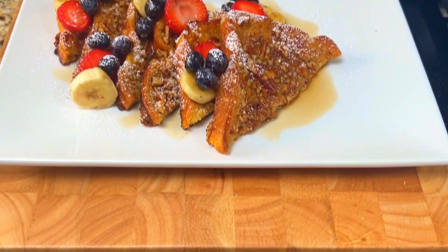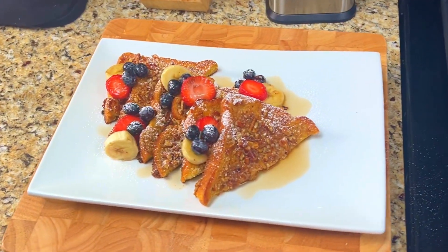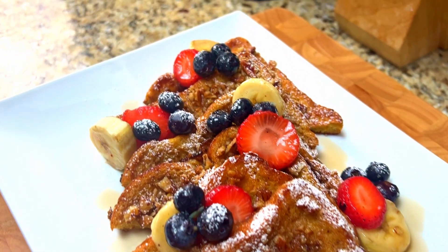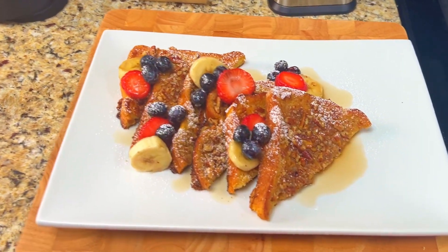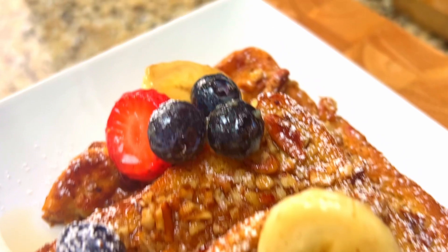French toast — a classic family favorite made with Martin's Famous Potato Bread. We're cooking our french toast in the oven using a sheet pan, topped with butter, hot maple syrup, and powdered sugar, served with strawberries, blueberries, and bananas.